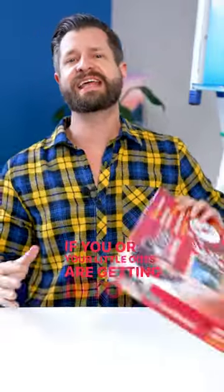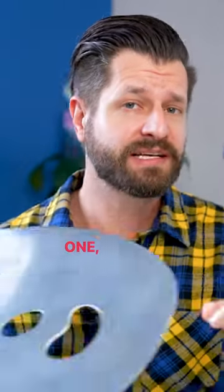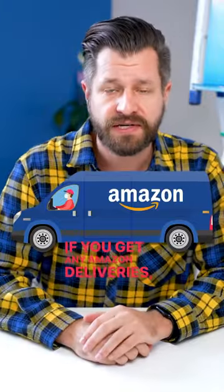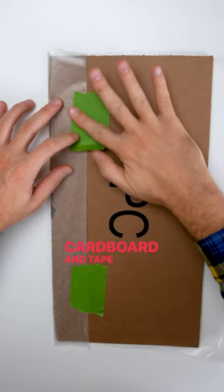If you or your little ones are getting into painting, you're gonna need yourself a mixing palette. If you don't have one, it's okay — we can make one real simple. If you get any Amazon deliveries, simply cut off a sleeve of cardboard. Now take some wax paper and wrap it around that sleeve of cardboard.